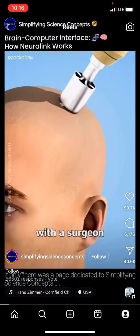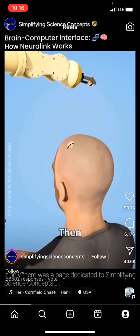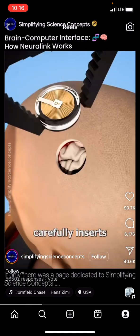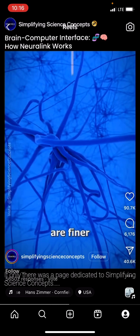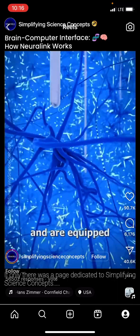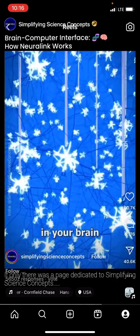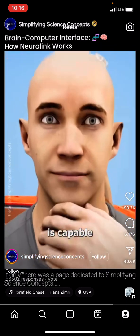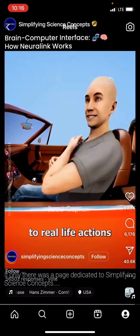Neuralink starts with a surgeon drilling a hole in your head about the size of a coin. Then a robotic arm carefully inserts ultra-thin flexible threads into your brain. These threads are finer than a strand of hair and are equipped with electrodes that directly interact with the cells in your brain. This implant is capable of interpreting your thoughts and applying them to real-life actions.